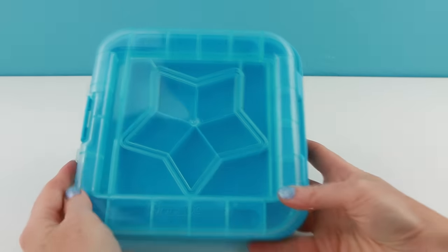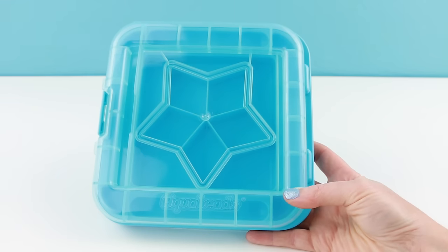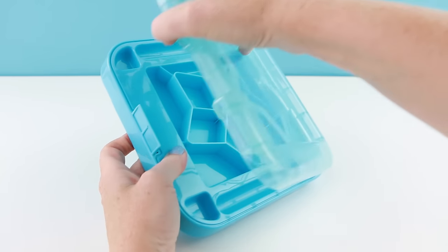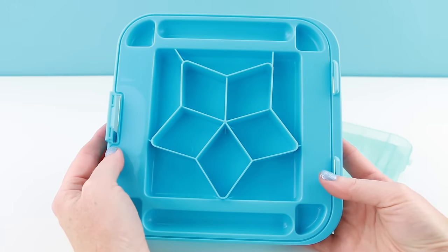Inside the box they give you this storage container. I love this because it is super easy to open here on the side and you can store all of your aqua beads in it if you don't use them all. It can also hold your aqua bead pen.